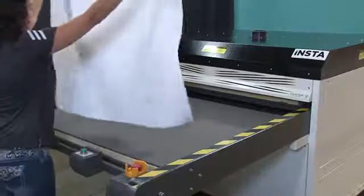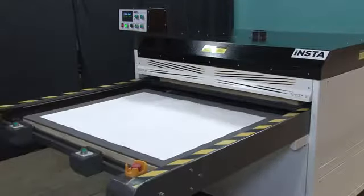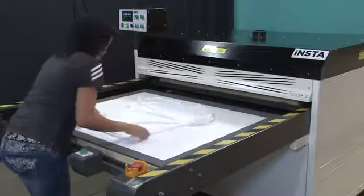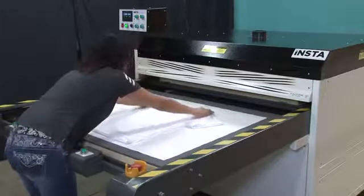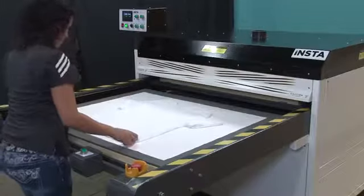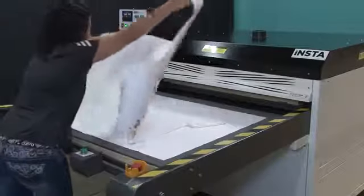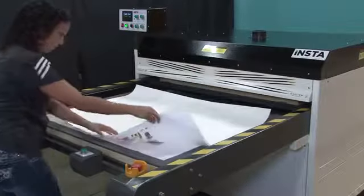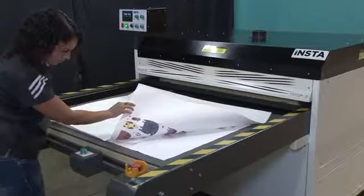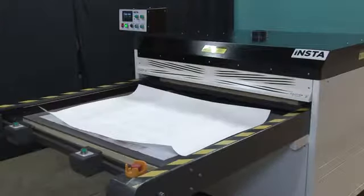At the heat press, we'll put down a sheet of liner paper to prevent any sublimation ink from soiling the silicon pad. Then we'll place the white t-shirt on top of the liner paper and smooth out any wrinkles. Lastly, we'll place the printed transfer paper on top of the t-shirt with the image side down. The print is larger than the t-shirt so that the shirt will be completely covered by the design. Adjust the paper so that it is properly aligned with the shirt. Using a small amount of heat tape will help keep the paper from shifting prior to heat transfer.